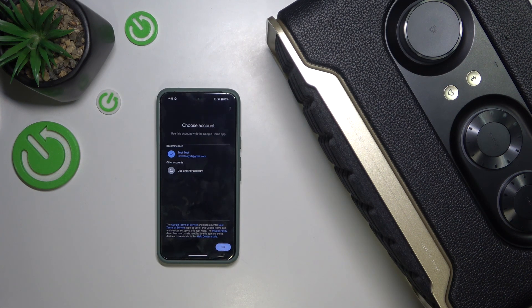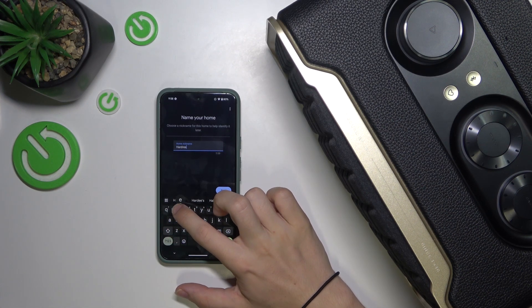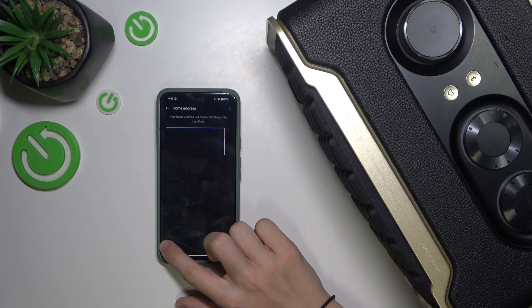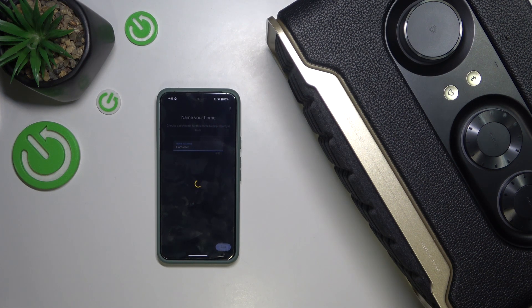Choose an account on which you want to continue with the Google Home app, and now choose a home if you have already created it, or add another home. I'm gonna add another home. Press Next, add a home nickname. Next, you can add a home address or click on Skip. Continue without address if you don't want to add the address. And now allow nearby devices. Next, allow location.